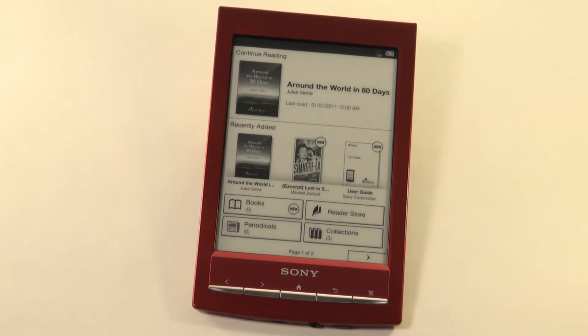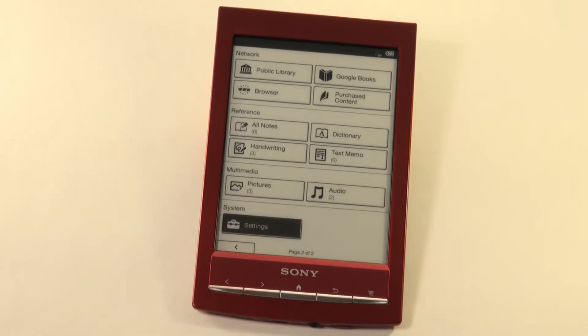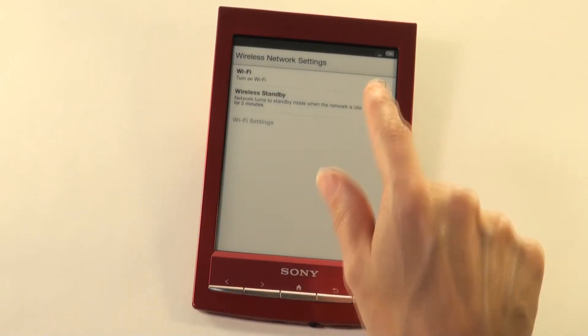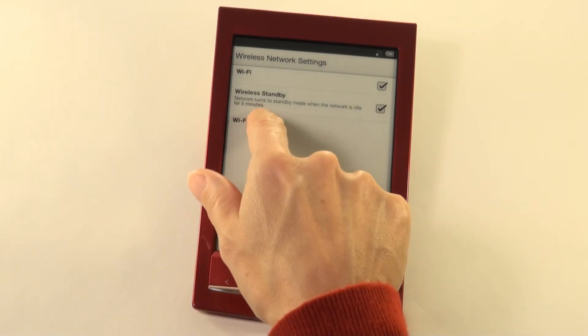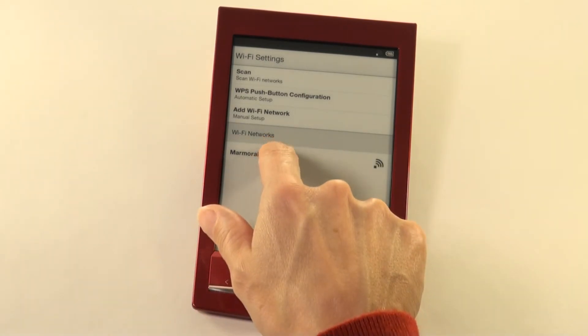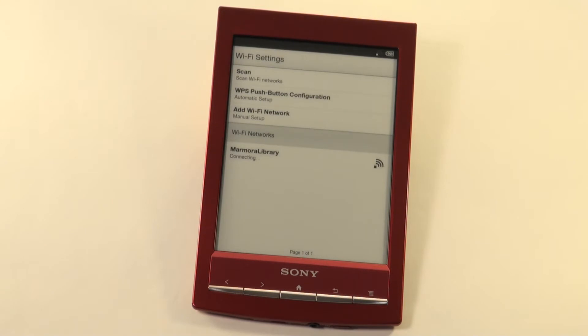We are now ready to set up your wireless internet connection. Choose the arrow, settings, wireless network settings, and turn on the Wi-Fi. Wait while your unit scans for available networks. Select Wi-Fi settings and choose the network you wish to connect to. Connect. You are now ready to access the internet.